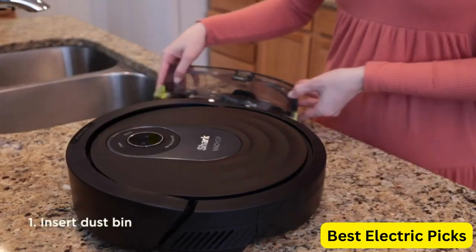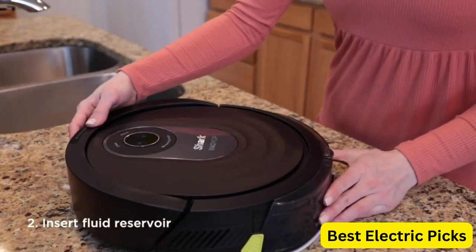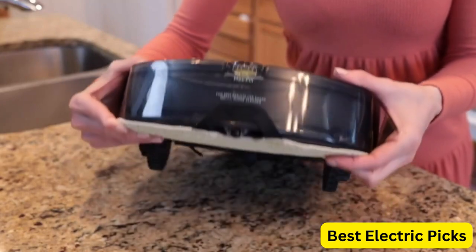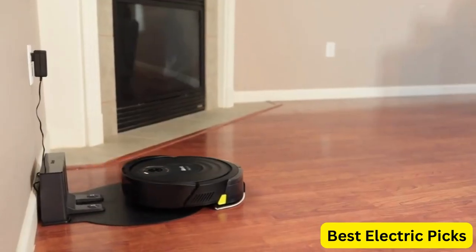The Shark Clean app provides convenient access to scheduling, cleaning history, and more. The robot's compatibility with Amazon Alexa and Google Assistant allows for voice control operation. With the added feature of mopping capabilities, this Shark robot can tackle all your floor cleaning needs.